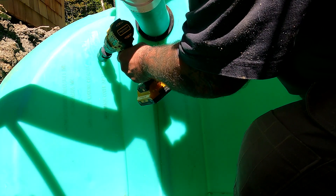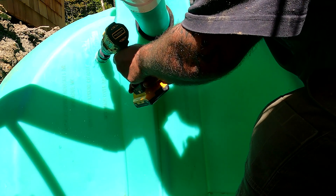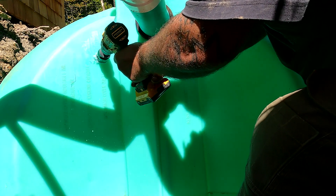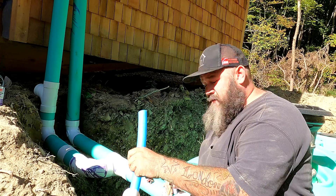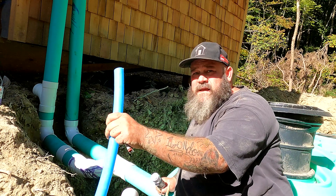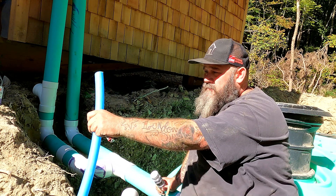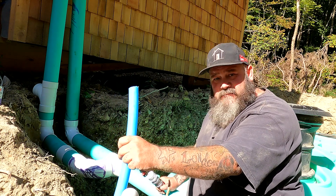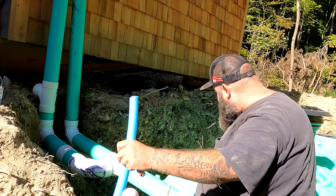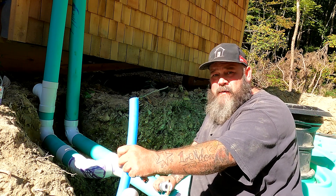After getting the intake — the water line that fills the tank — I needed to drill the one-inch line into the tank that will be hooked to the pump. This is a 160 psi line — I'll call it PEX, though I don't think it really is. It's a very similar product. This is what goes into the house.